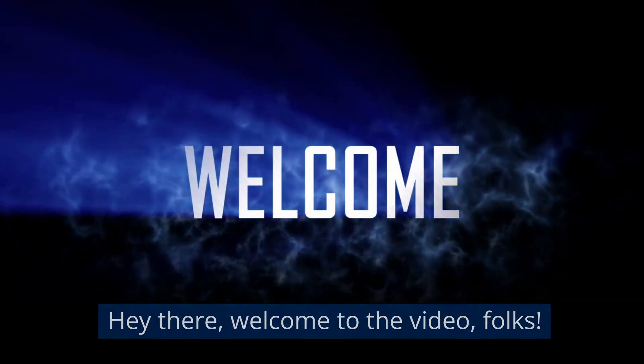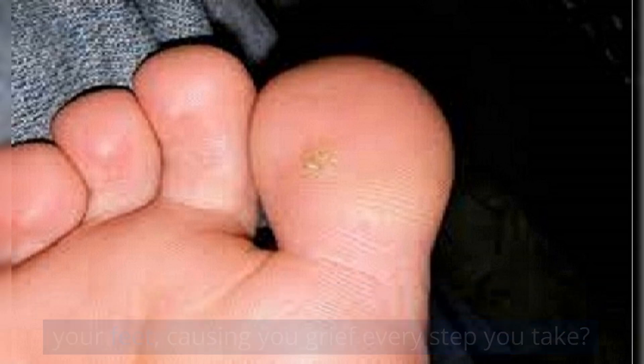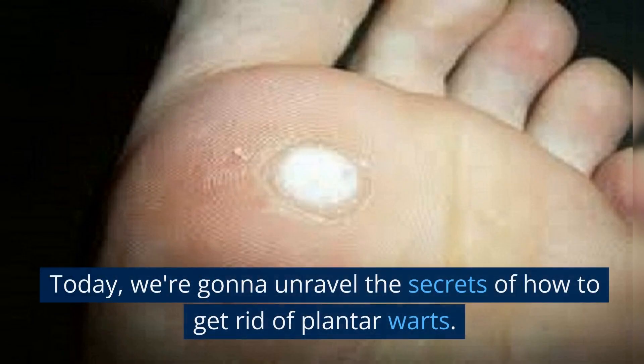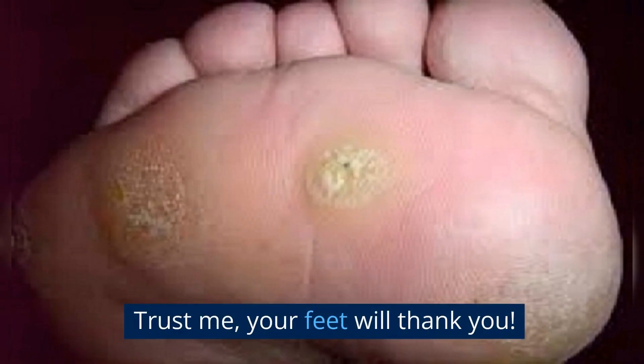Hey there, welcome to the video, folks. You know those pesky little sores on the bottom of your feet, causing you grief every step you take? Yeah, I'm talking about plantar warts, those foot invaders that nobody invited. Today, we're going to unravel the secrets of how to get rid of plantar warts. Trust me, your feet will thank you.